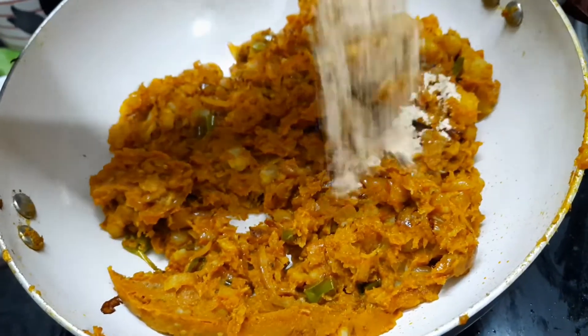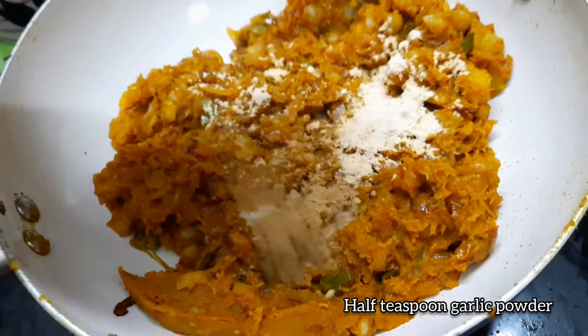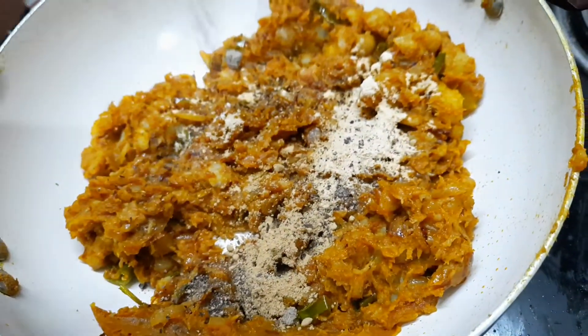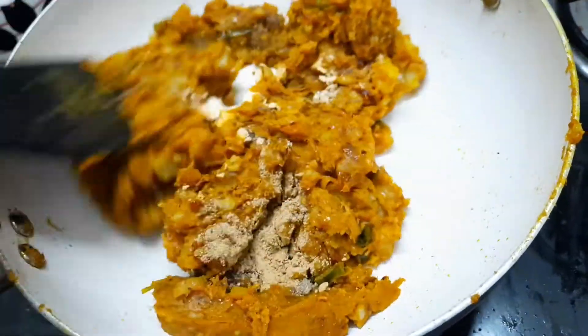Next, here's the fruit of the leaf — 1 tiga garlic powder. 1 tiga ginger powder. If you like this, put it in the ginger garlic paste. 1 tiga garlic powder. We will mix it in.